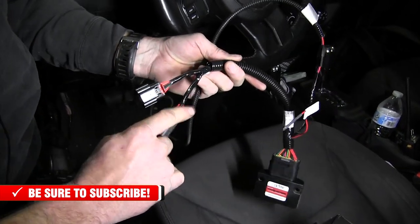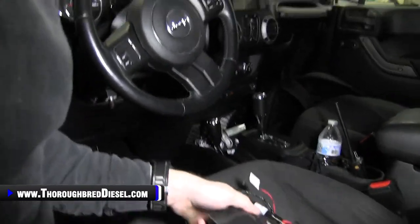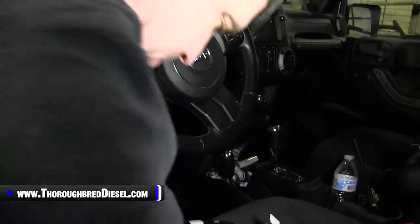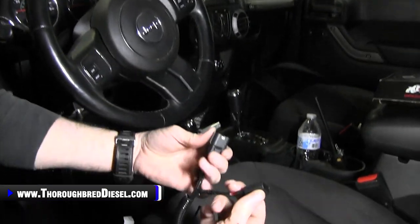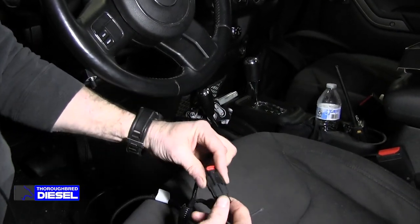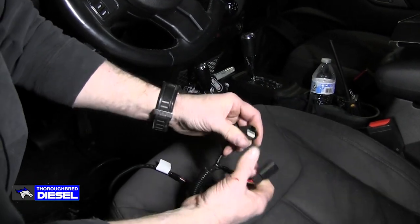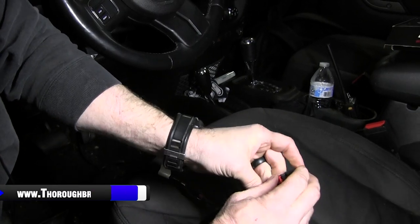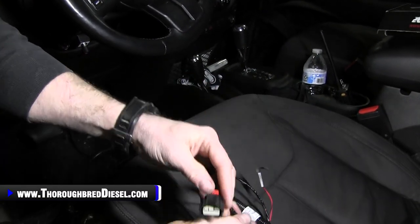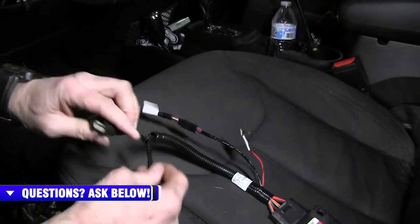This just has to go to the throttle position sensor. I'm going to show you where the throttle position sensor is and how it will work on this. It just clips in. This is the red lock on it — you'll have to push the lock up to be able to get it out, but it's simple. To release it, there's a release lock right there; push on that and you're good to go.